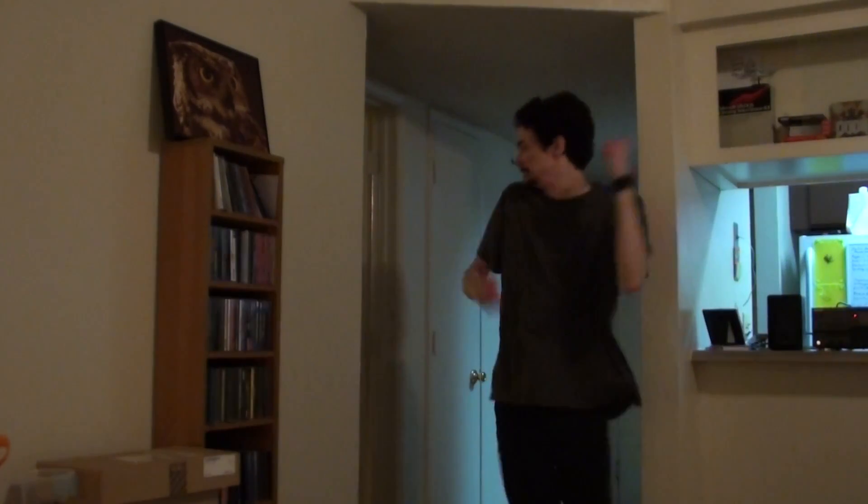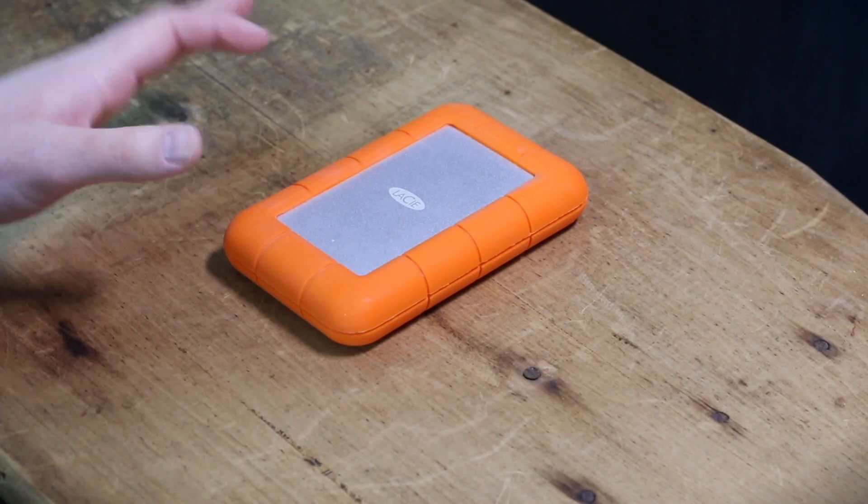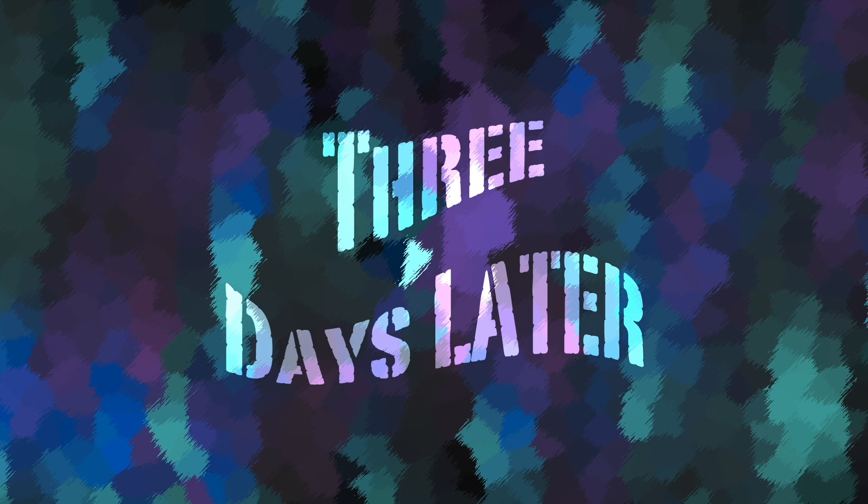Previously on Crazy Ken's Tech Misadventures. Oh, thank goodness, Draga. Okay, I need an SSD, stat. Dammit, I thought I blocked this number. Three days later.